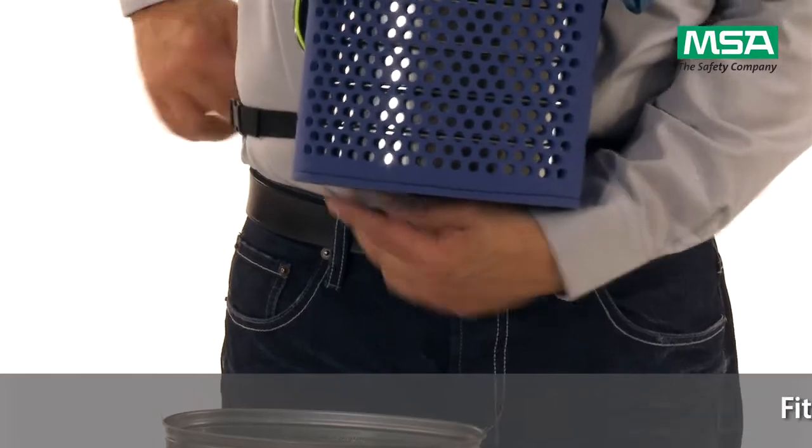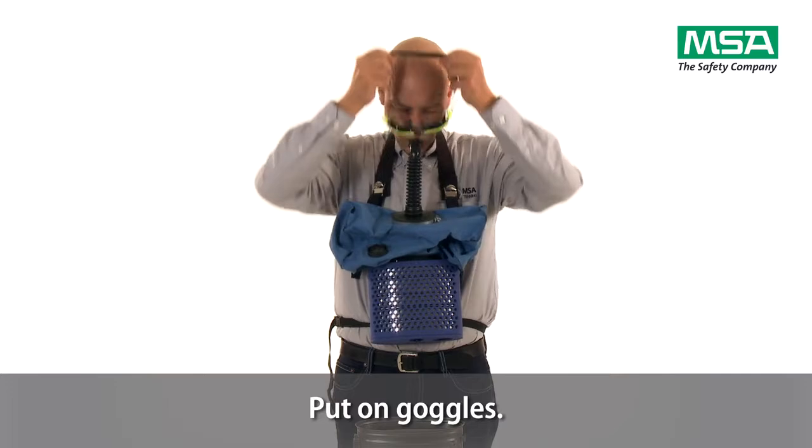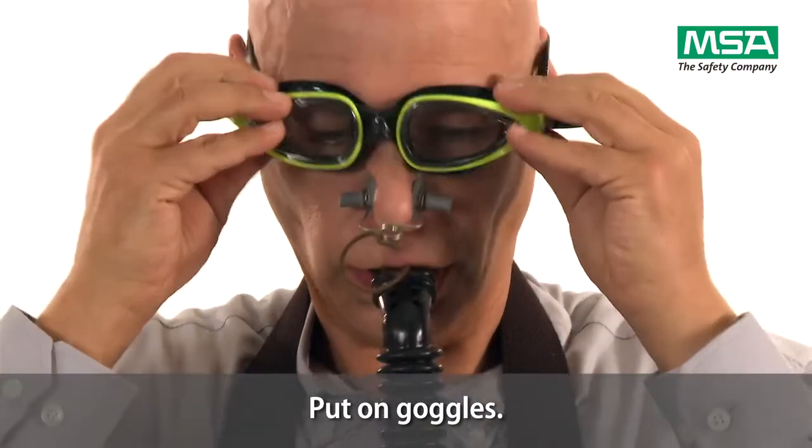Remove goggles from the neck strap by pulling it to the front. Put on goggles and tighten on both sides.